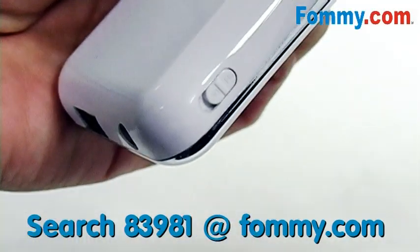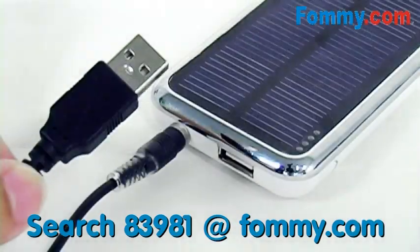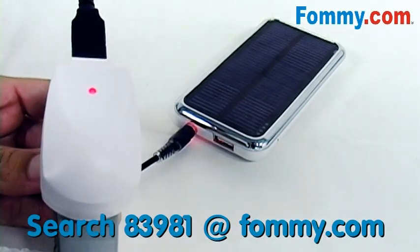Taking a closer look, you've got your on/off button to the side and charging port to charge the PowerBar. Plug the other end of the cable into an AC adapter or into your computer for charging.